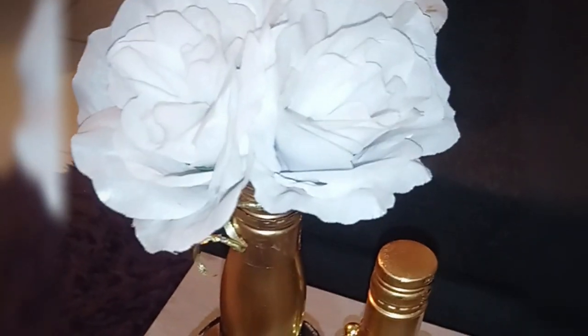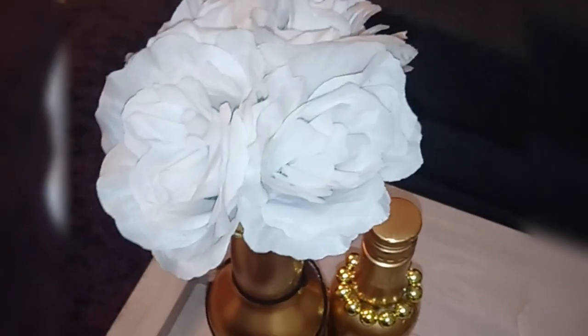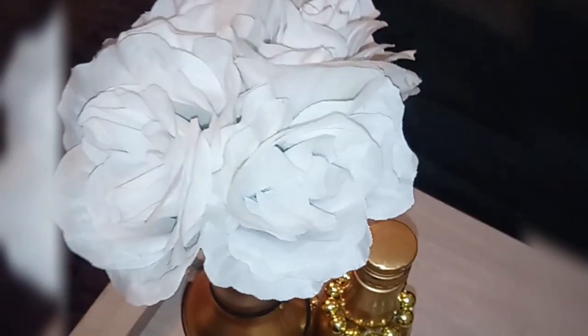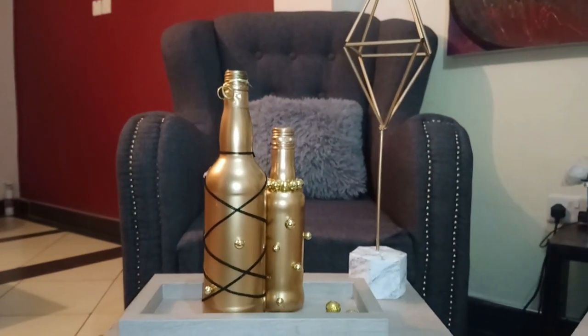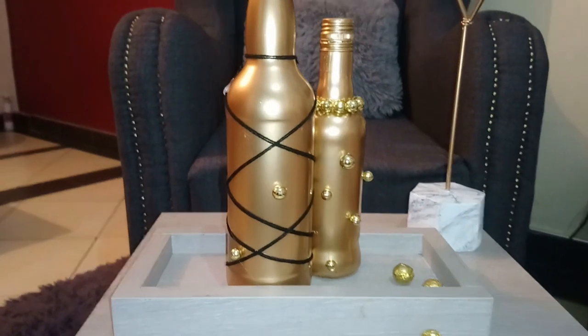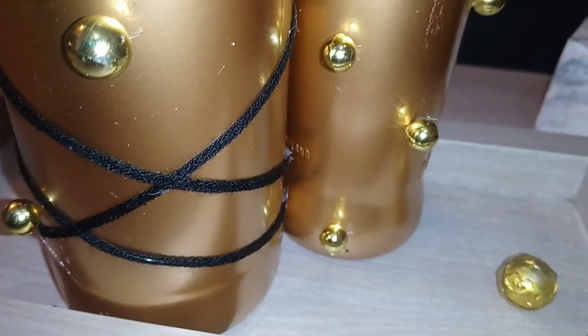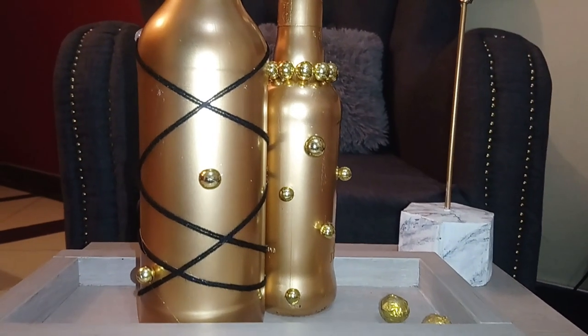I definitely love my spray paint — it's either gold or silver — so this time I decided I'm going to work with gold and try to make these bottles look aesthetic and beautiful. I'm just going to show you exactly how I did this. I hope you guys will learn something and can also make these deco pieces for yourself if you wish to. I promise you it will make your space look very aesthetic.